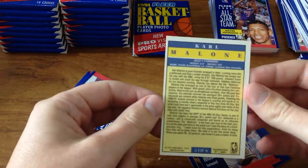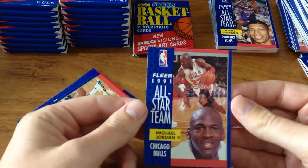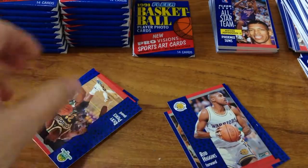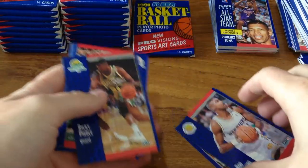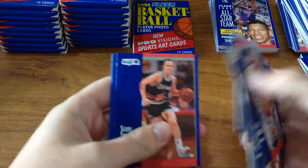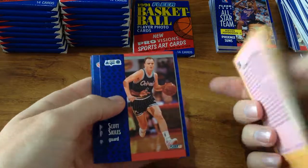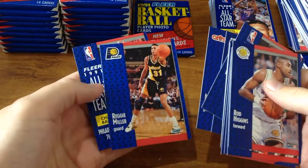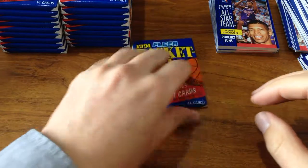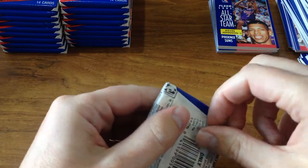This would be a very awesome pack because you've got Jordan All-Star Team card — very nice indeed. And I think you've even got an All-Star Game summary card. And then at the very end — oh no — you've even got Reggie Miller and Charles Barkley in this. So you'd be pretty much over the moon with that pack. That is an awesome pack to have scored, let me tell you.